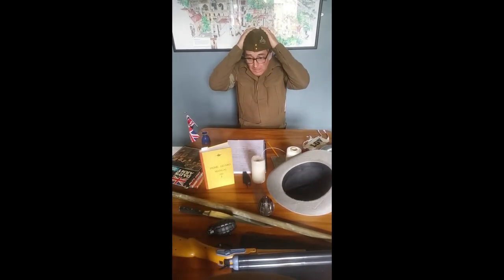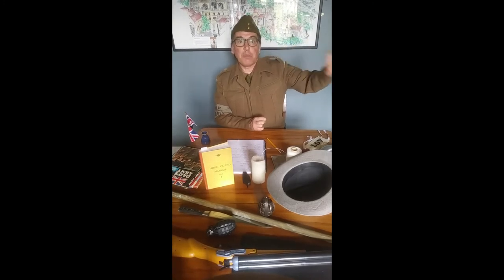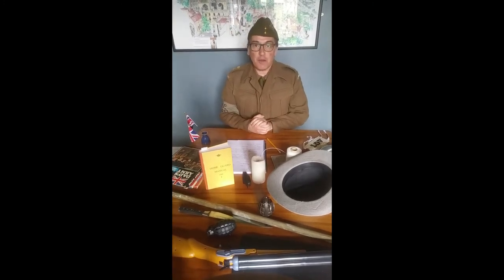Other cunning tricks — a Home Guard unit near Grantham apparently used to put lines of lights on a nearby hill, so the Germans would think that's where the factories were and would bomb the open farmland rather than bomb the factories in the town.